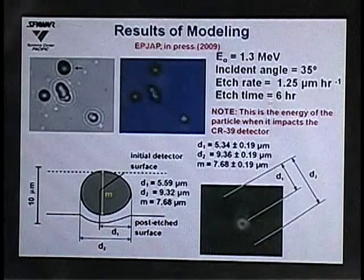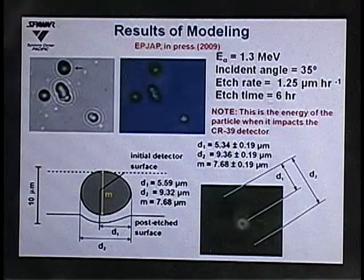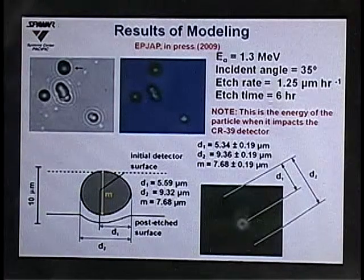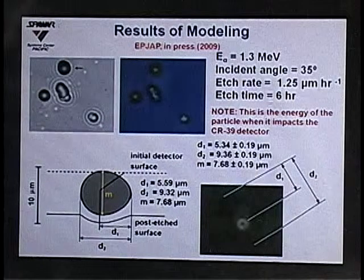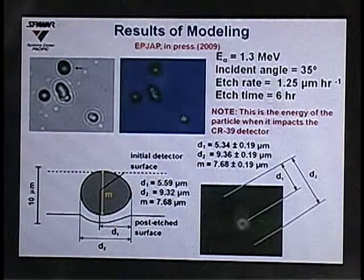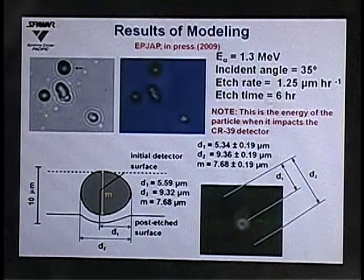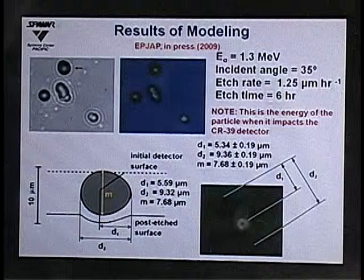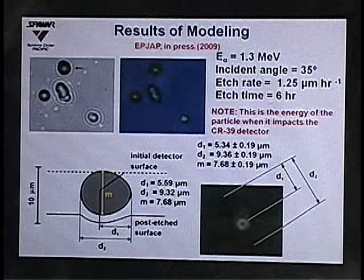We modeled a particular pear-shaped track using an incident energy of 1.3 MeV, incident angle of 35 degrees, etch rate of 1.25, and etch time of 6 hours — producing the same pear-like shape. Measuring specific parameters: D1, the distance between the back edge and the bright spot, the computer predicts 5.59 microns and we measured 5.34 — good agreement. The major axis was predicted at 9.32 and we measured 9.36; the minor axis was 7.68, matching our measurement exactly.